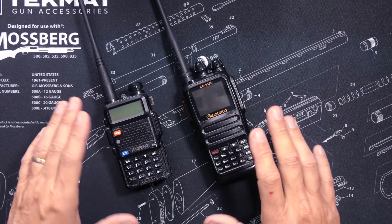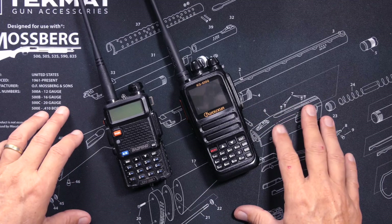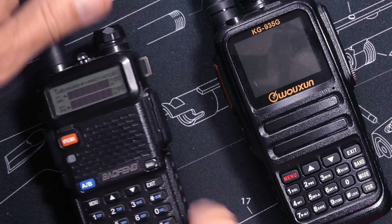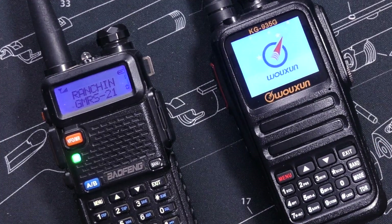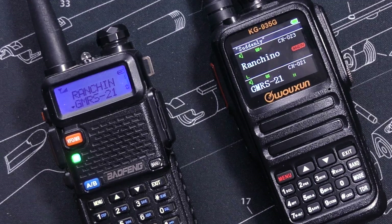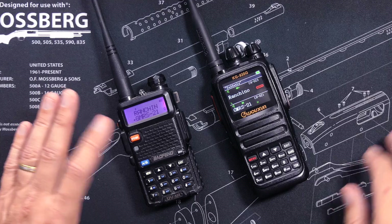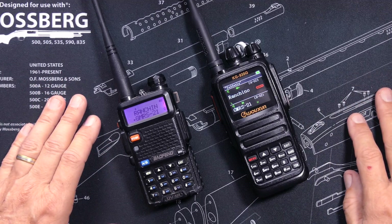But if you lose or break a KG935G, it's going to sting a little more. The biggest difference between these two radios is that the UV5R is a ham radio, and it is not approved for transmitting on GMRS, FRS, MERS, or anything other than ham frequencies.